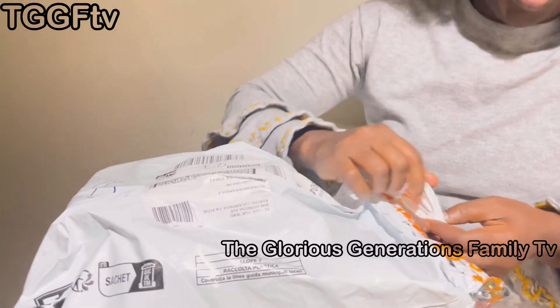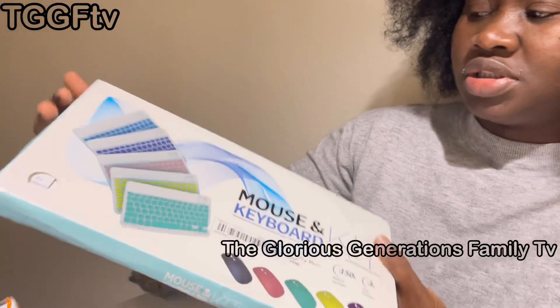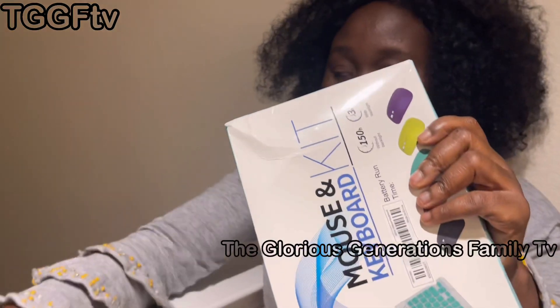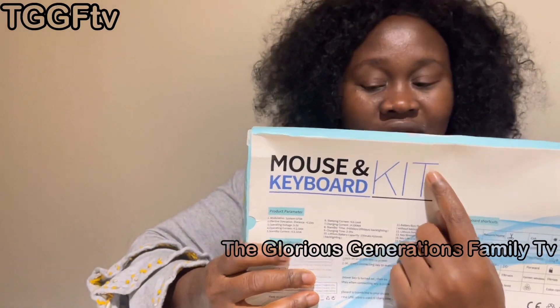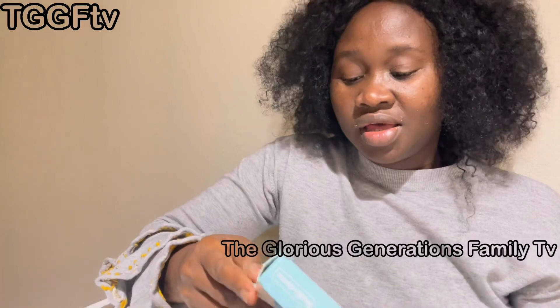I got this Bluetooth mouse and keyboard. The main one is about $20 or more at Walmart, but I didn't want to spend so much because I didn't have much on me, so I decided to buy this on Temu.